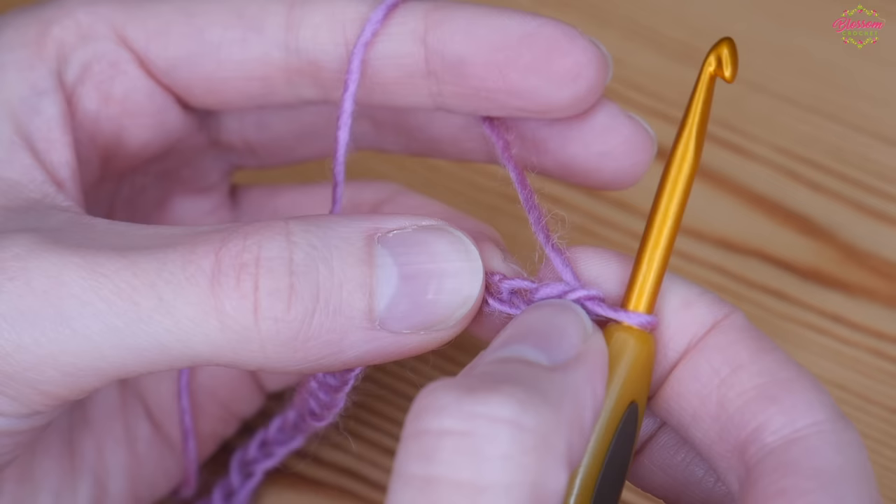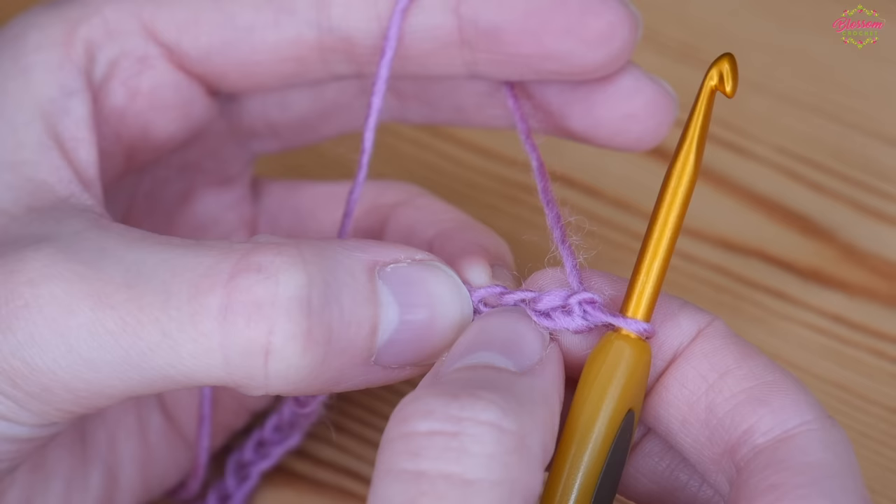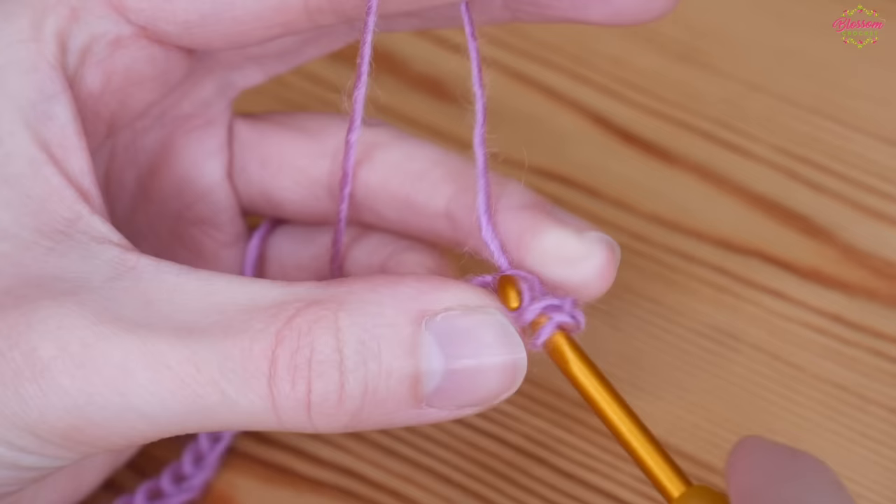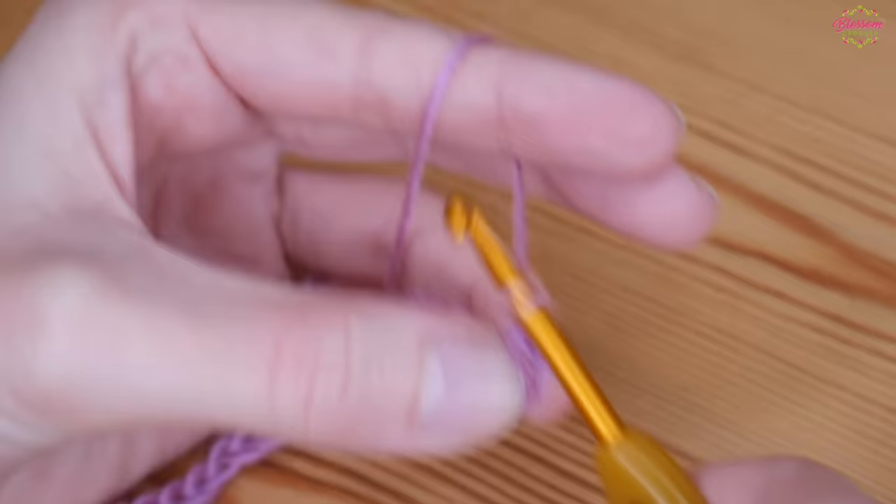Into the fourth chain from the hook — you never count the one on your hook — so one, two, three, and this is our fourth. We're going to treble into that chain. UK treble is a US double. Yarn over, insert into that fourth chain, yarn over and pull up to get three loops on your hook, yarn over pull through two, yarn over pull through two.